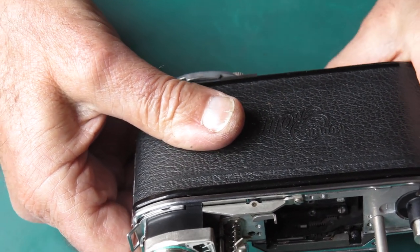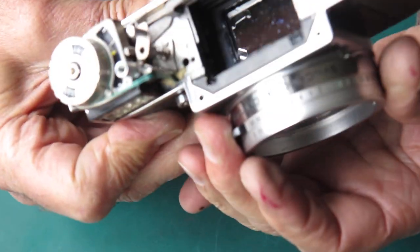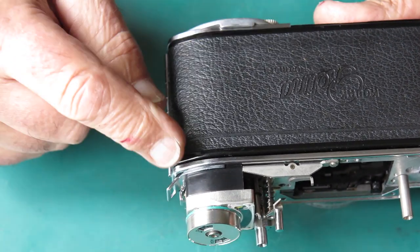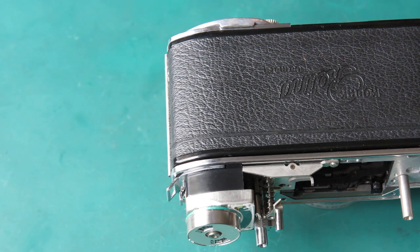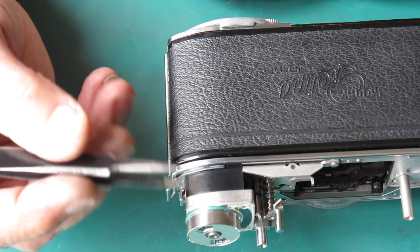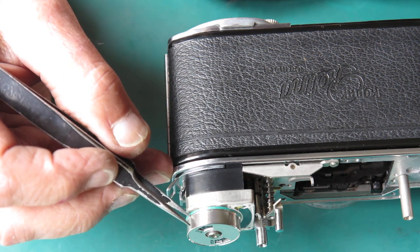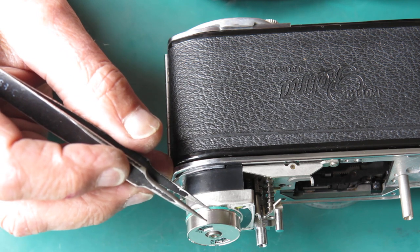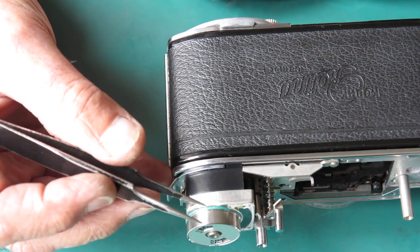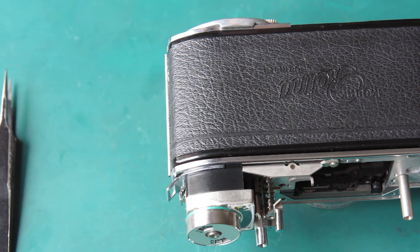As I rotate the drum I can check to make sure they don't move relative to each other. There are my two notches exposed. I've got two runs of cord here. What I have to achieve is to lift out the bottom run of cord, the one closer to the bottom of the camera, lift it up over the top of the other one, then get the top one looped down through those notches and bring the cord back down again. That way the cord will be locked into the drum.